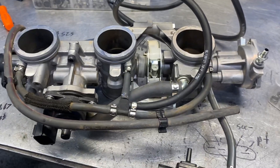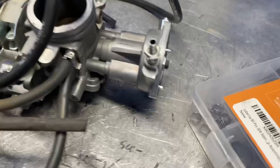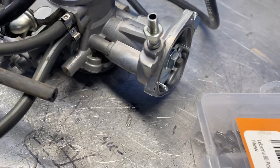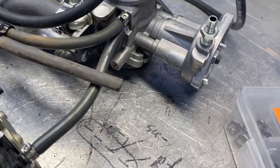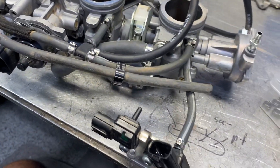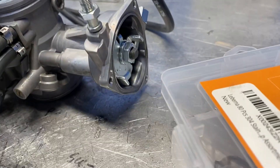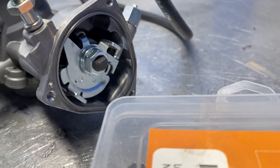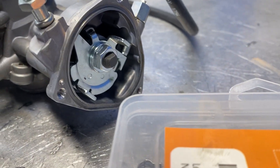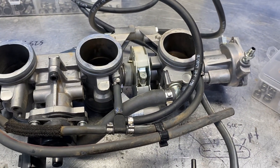Most of the work is getting these throttles off — unplug all the wires, take the fuel rail and injectors out of the way, then get the throttle cable out. The easiest way I've found is to have the panel off behind the passenger seat, then cut all the cable ties holding the throttle cable so you can pull it away from the engine about 10 inches or so. Then it's easy to get to that little piece on the cable end.